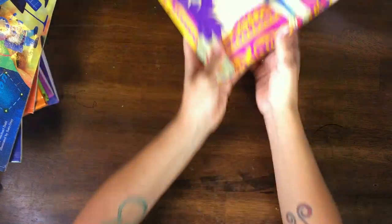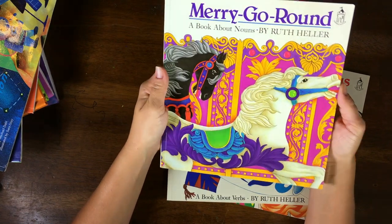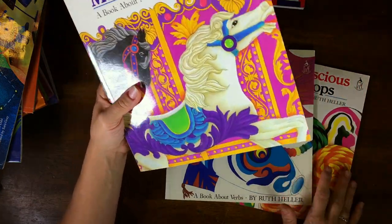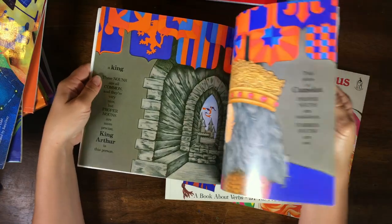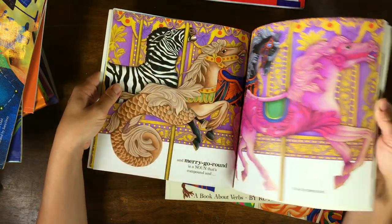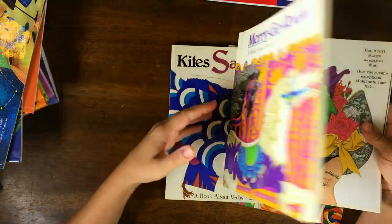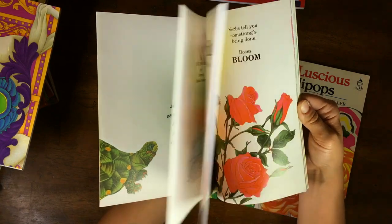We also have the Ruth Heller books, which are again really beautifully illustrated. I love that all of these come in sets of three — nouns, verbs, and adjectives — all written differently with different styles of illustration and writing. We'll spread these little units out through our nouns, verbs, and adjectives studies.